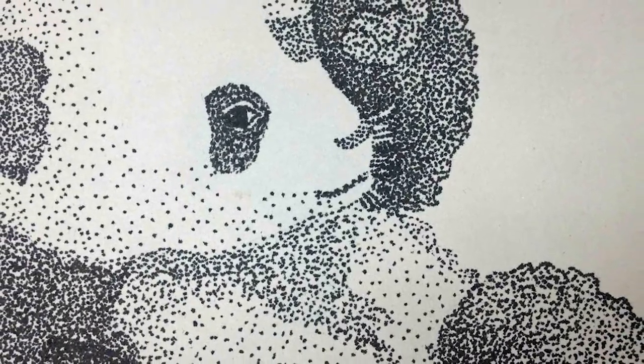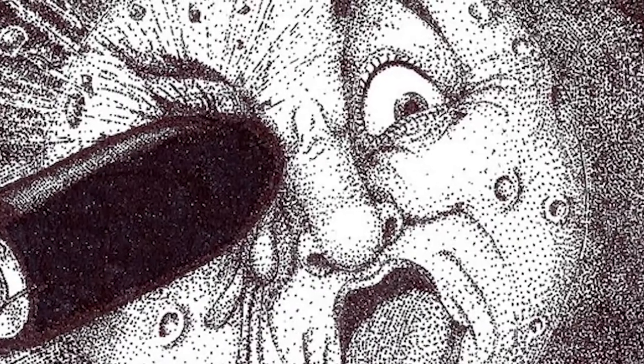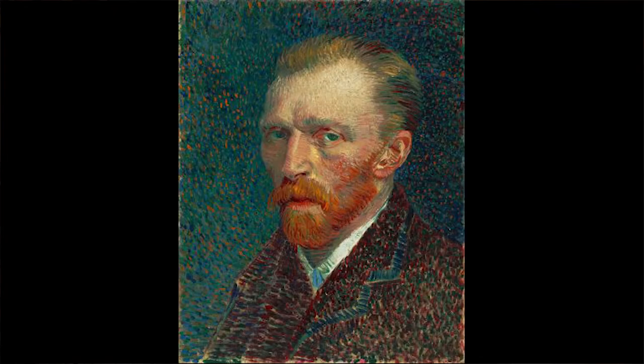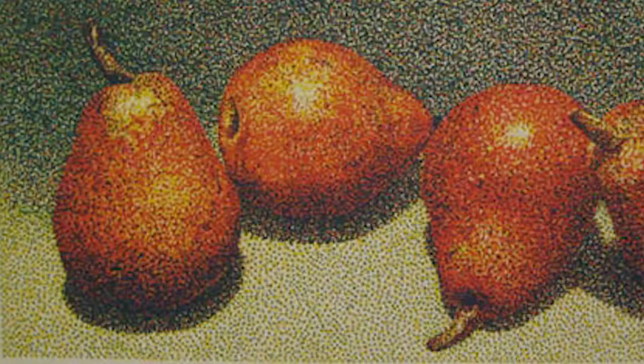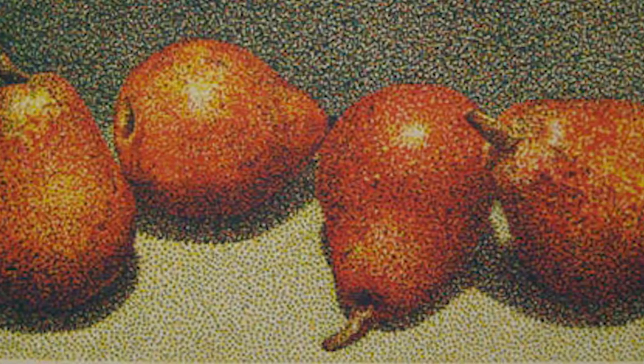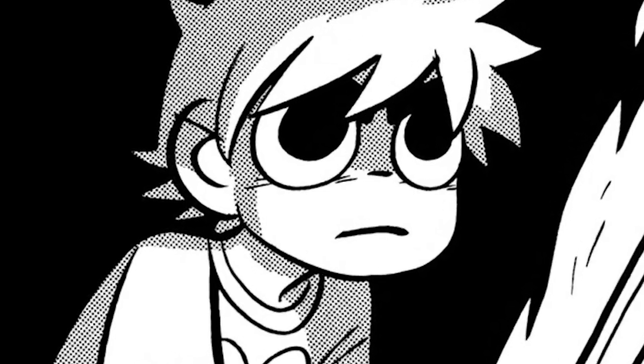There is another technique which I don't often use because it's really hard on my microns, but it is very beautiful and a lot of really famous artists do it. Here are some examples of famous artists that do stippling. Stippling is clusters of dots that also give the illusion of grayscale or heraldic representations of tincture of full color.